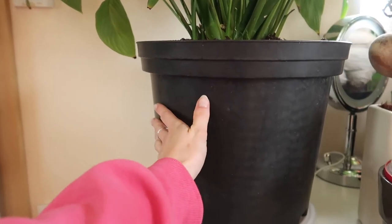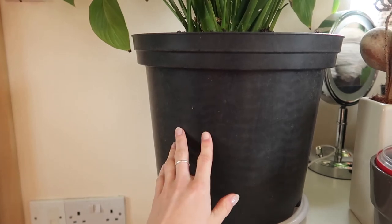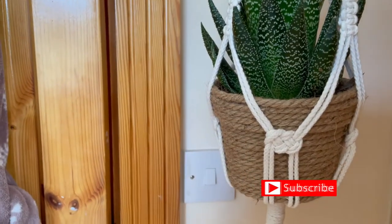What's up guys? Welcome back to my channel. In today's video I'm showing you the simplest DIY plant pot upcycle that you can do at home yourself with just a couple of simple tools.